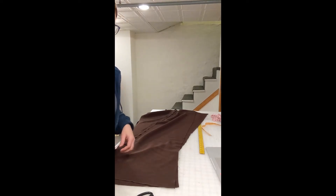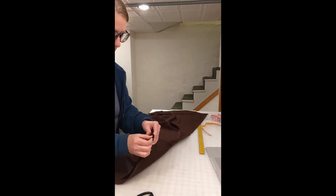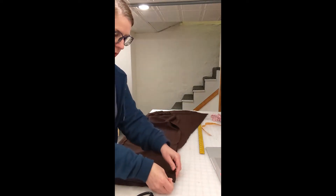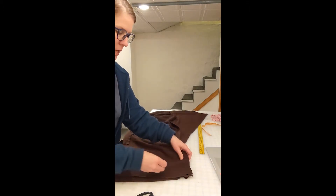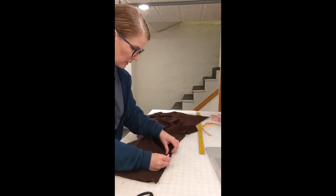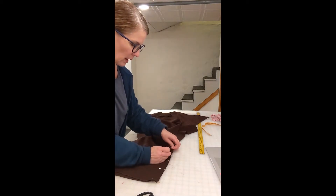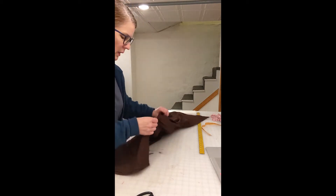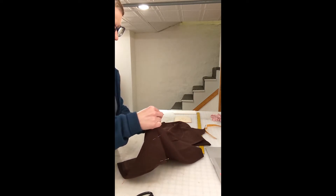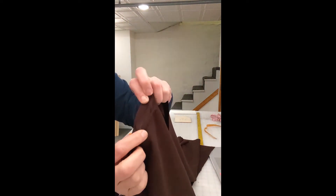After you have sewn all of the gores together, you're going to take and put the right sides together. This will go together really pretty easily and you're going to be pinning so that you can sew. As you can see right here, I'm just putting a pin in every couple of inches. You don't need a lot of pins, just enough to make you feel comfortable and make you feel like your fabric's not going to shift. This point where I'm pinning the gore to the rectangle might seem a little tricky — it's actually not. I'm going to show you here; it just lines up very nicely as you come down.